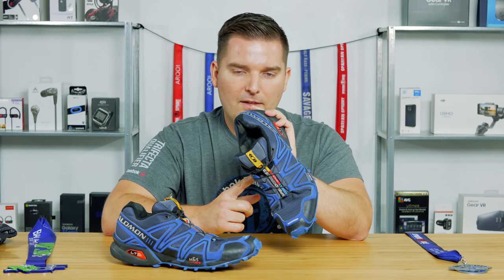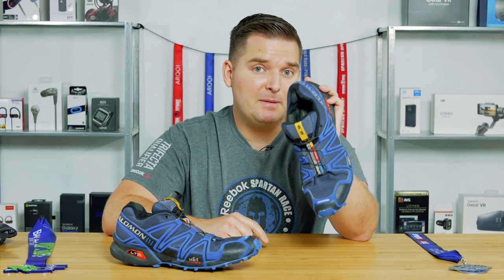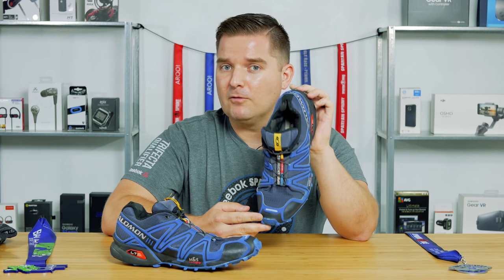They also carry the Wide Width version of the Salomons at Roadrunner Sports. A lot of people say the Speedcross 4 is a little bit narrow, but there is a Wide Width available and they do have that at Roadrunner Sports as well.